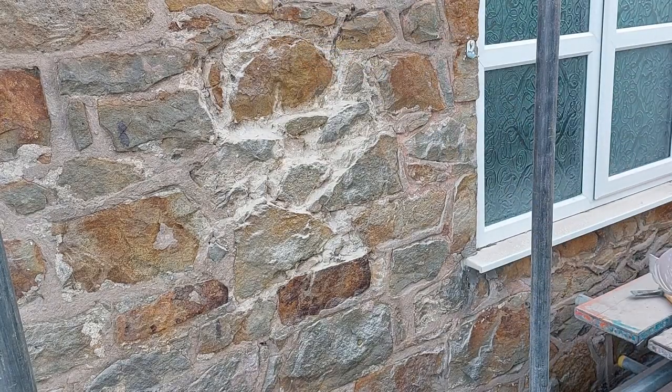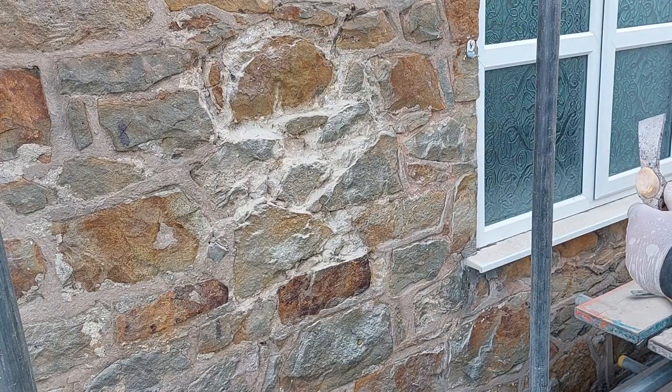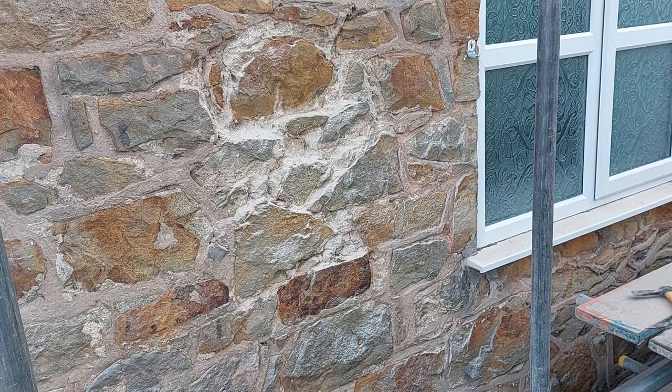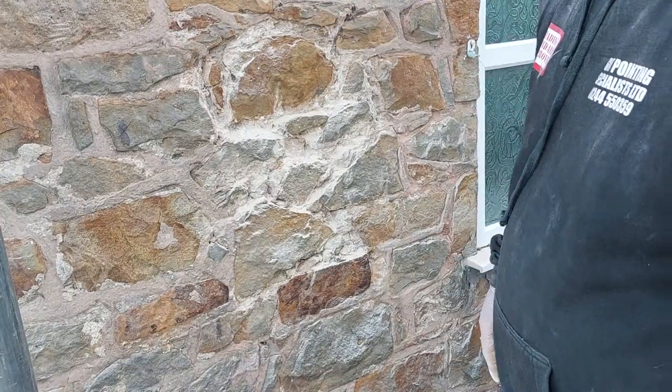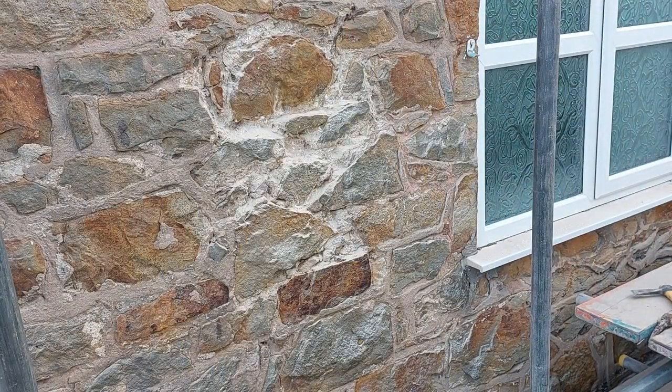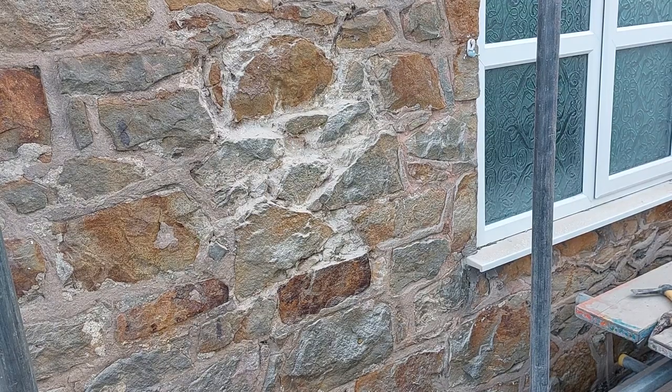Always wear your eye protection and ear protection if you're using the chisel gun. Start from the top, work your way down, and then when you wash it, wash it from the top and work your way down. That's how easy it is to get the material out.